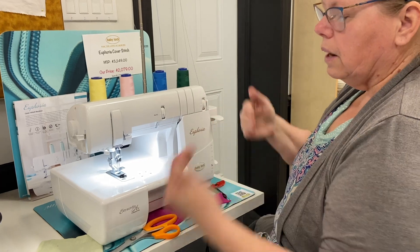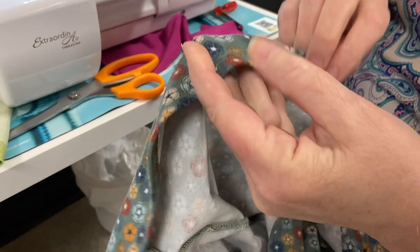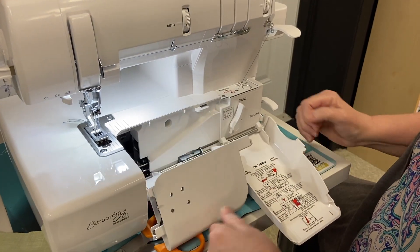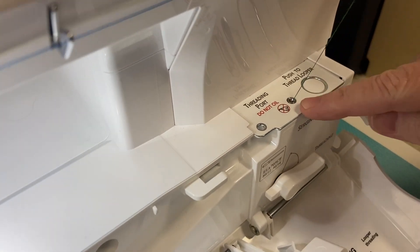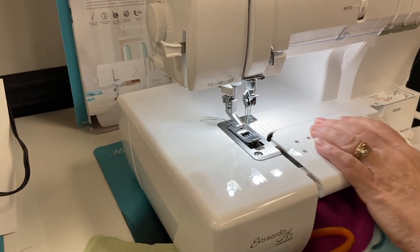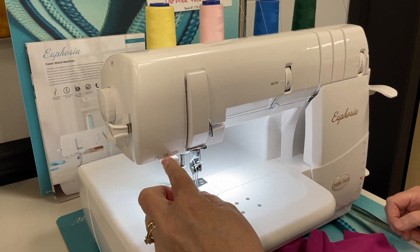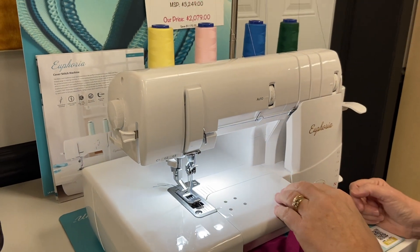The four threads are: your chain looper thread, which creates the stitch underneath that goes back and forth, and then your three needle threads. For threading the looper, Baby Lock sergers are well known for their ease — on the Euphoria I have one looper, I poke the thread into a little hole, push the button, and it's threaded right through. For the needles, there's a built-in needle threader: I just select which needle I want to thread, and the threader comes right down. It's super fast to thread up.